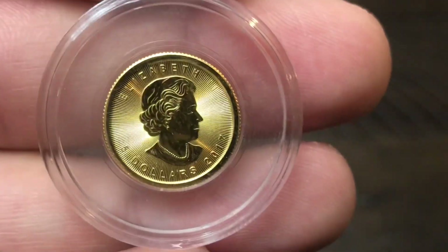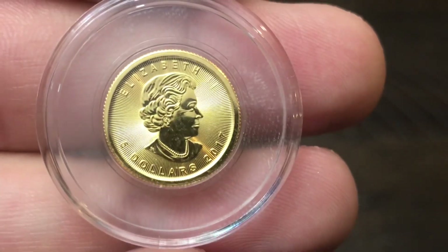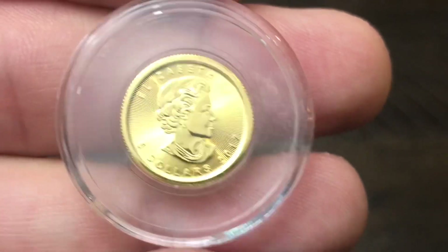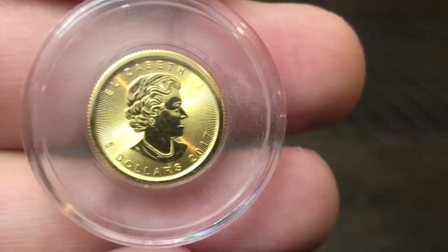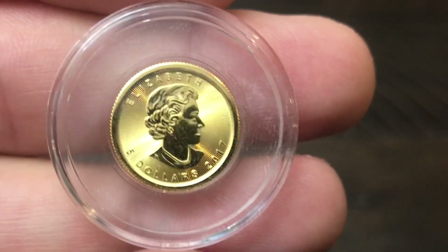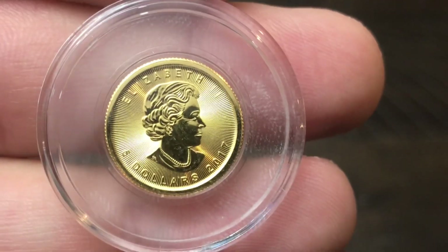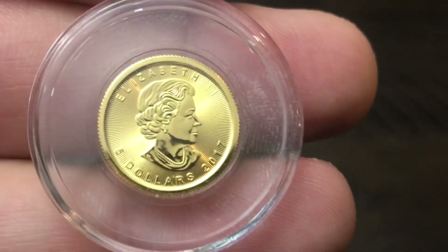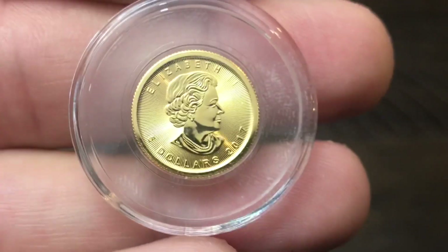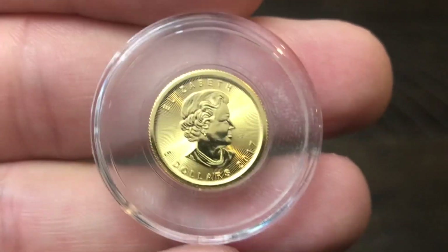They're almost about the same size as a dime, so these coins would be very easy to lose. You can see how these direct-fit airtights are kind of oversized, which I like because it makes them a little bit bigger and a lot harder to lose. This is a 2017 Gold Canadian 1/10 ounce Gold Maple Leaf with a five dollar face value.